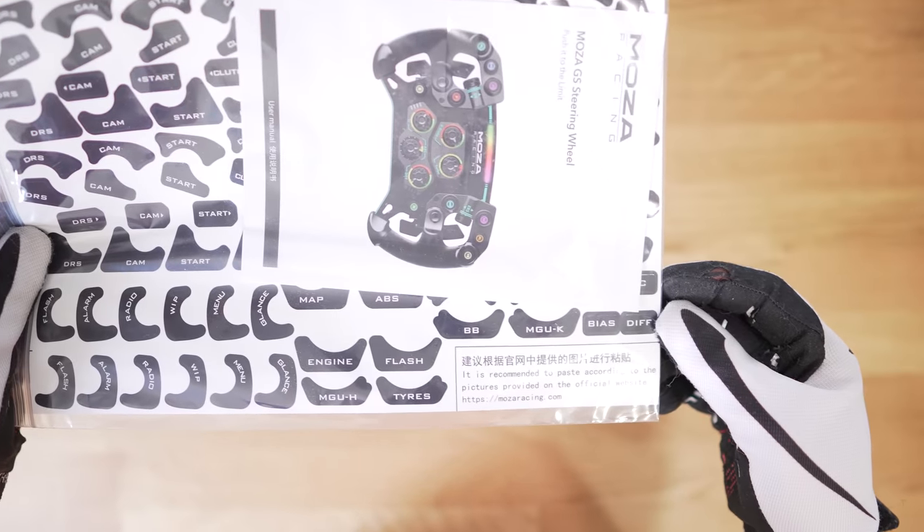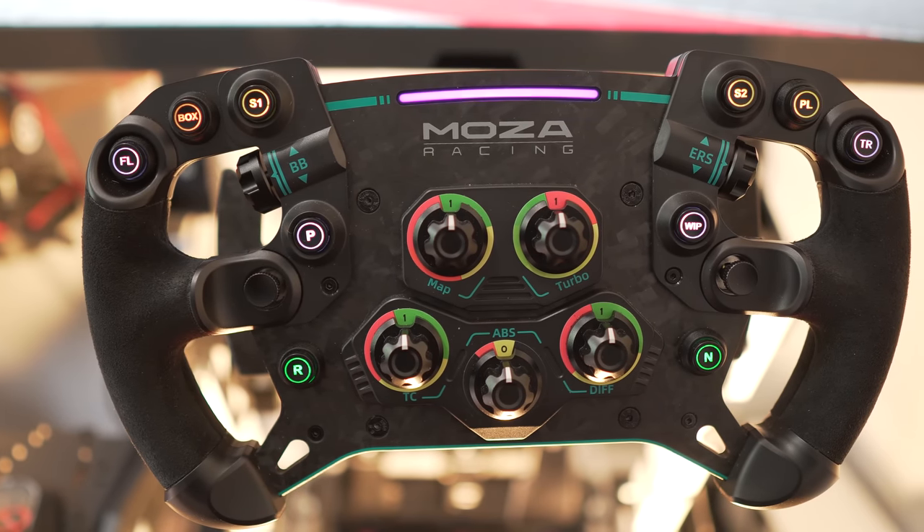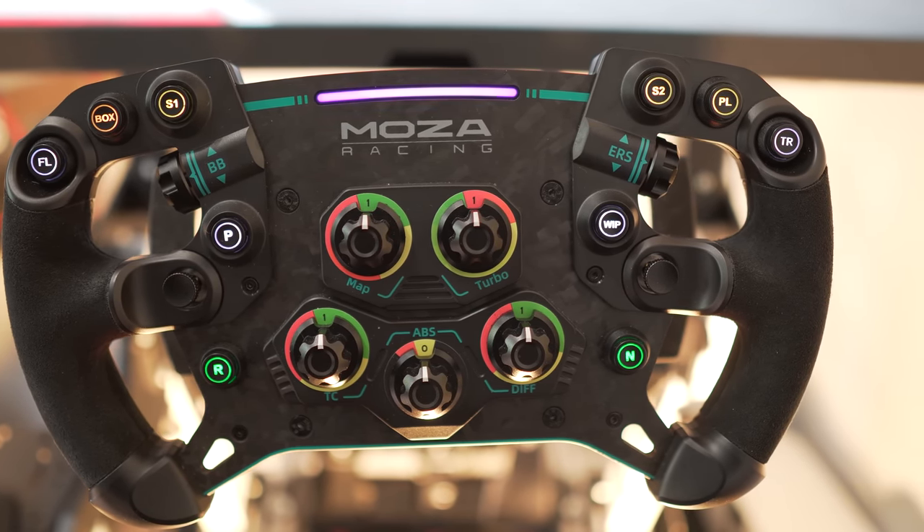Both wheels come with stickers and also little rubber pads if you want to silence the magnetic shifters. I'm very partial to those stickers too — it's a nice detail that lets us decide how to customize our buttons.